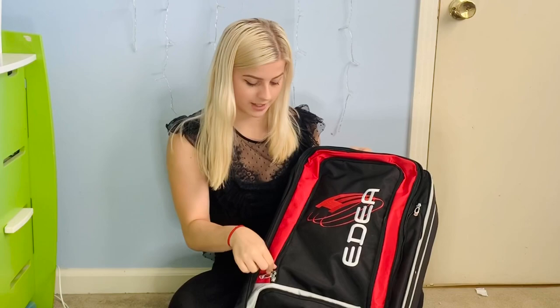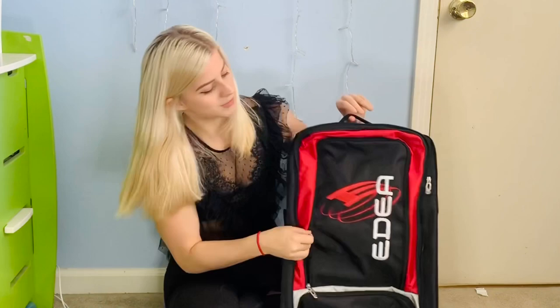Open her up — she has a lot of compartments, which I love. I think this bag is actually super duper cute, and it has a lot of big storage compartments, which with a lot of bags you don't get. It's just like a bunch of empty space.